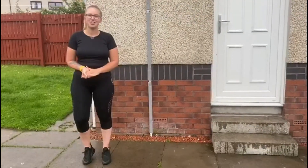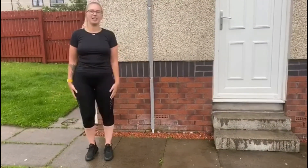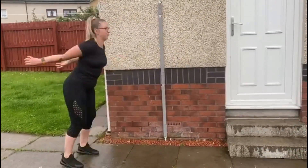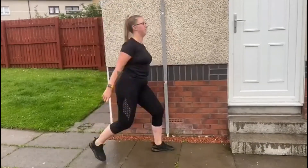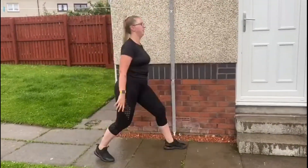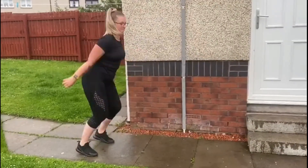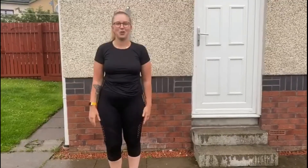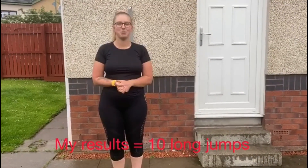So now I'm going to challenge myself and see how many long jumps I can get within 30 seconds. My results for the long jump challenge were 10 long jumps in 30 seconds.